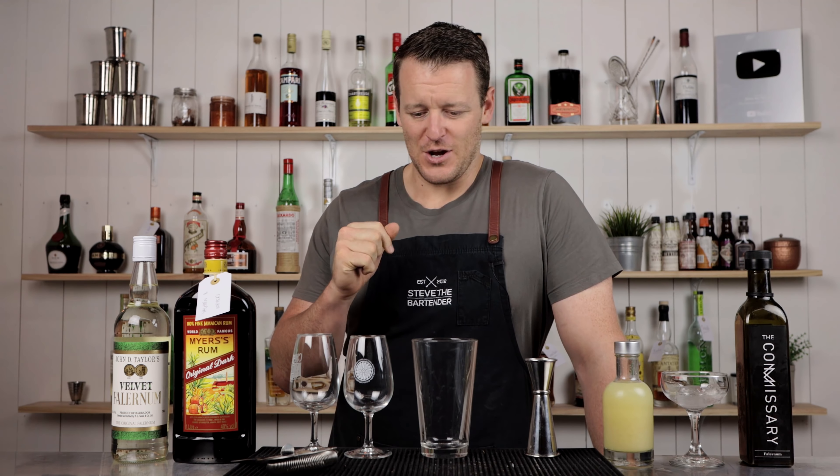Hi everyone, welcome back to the cocktail blog. I'm Steve the bartender, and today I'm making a Barbados cocktail. It's essentially like a spicy dark rum daiquiri.